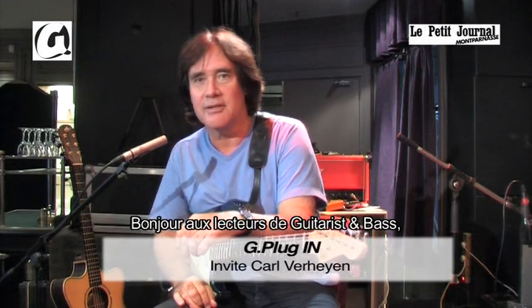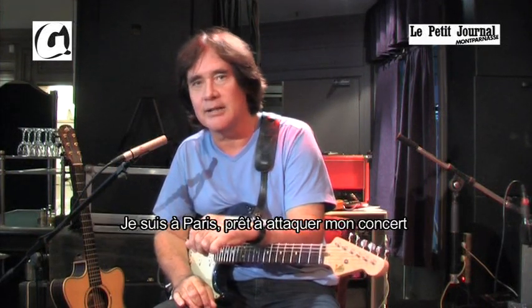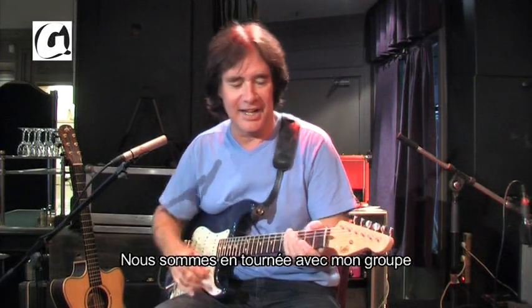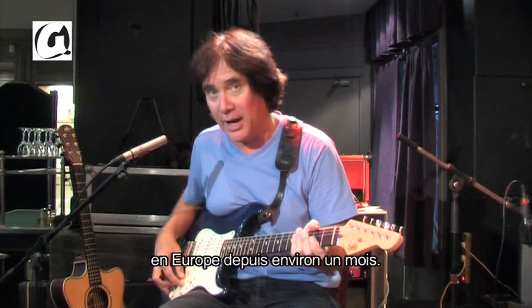Hello to the readers of Guitarist and Bass. This is Karl Verheyen. I'm here in Paris getting ready to play a show tonight at Le Petit Journal Montparnasse, and I'm on tour with my band. We've been out here for about a month now.